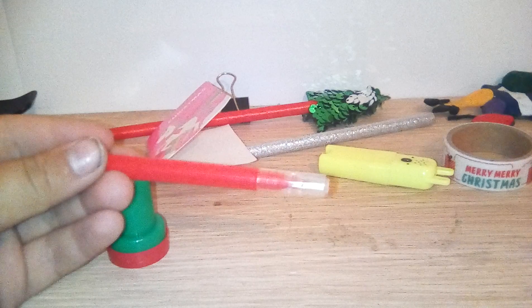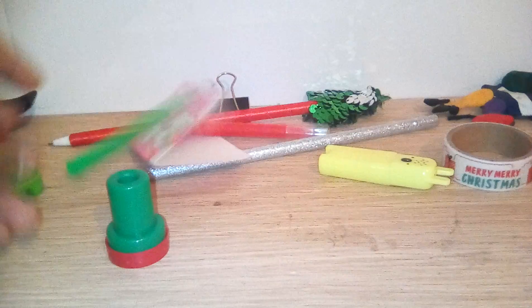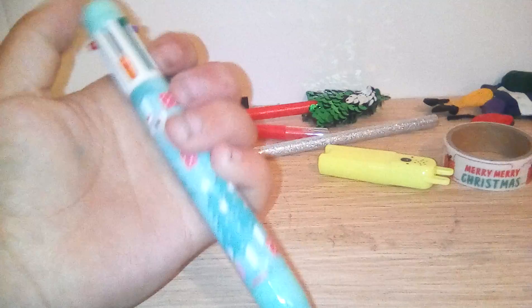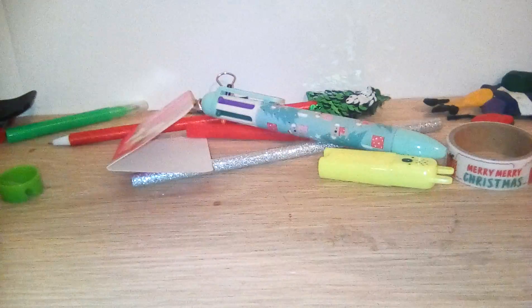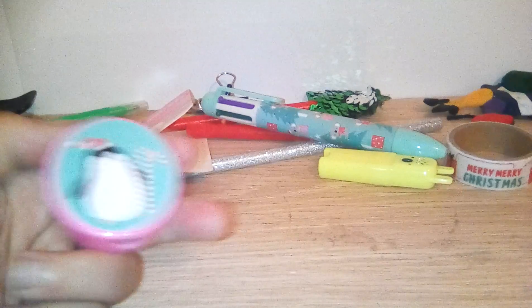There's a red texture pen and a green texture pen — I got the green texture one today. I also have one of the pens where you choose a color and if you don't want it you just push it down. And there's a penguin sharpener.